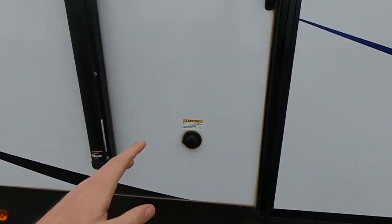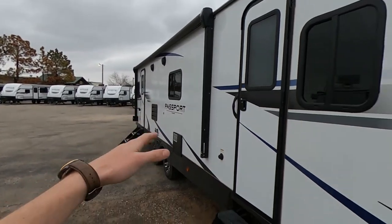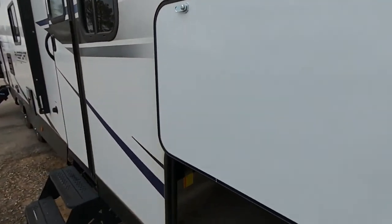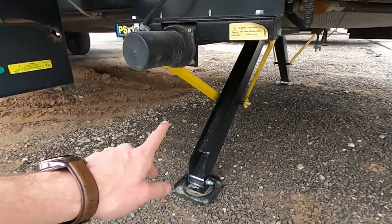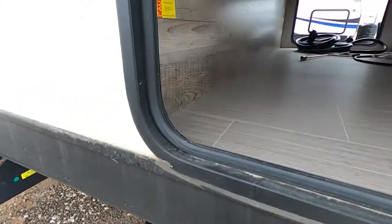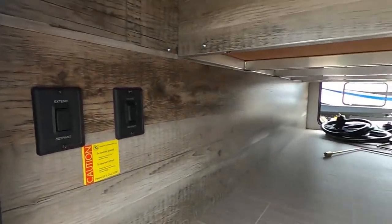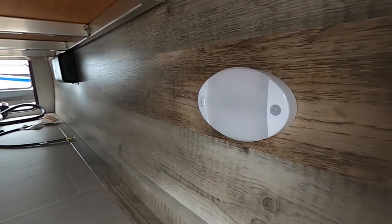Going over this way we're going to have our black tank flush. This thing does have two doors — we're going to get into that in just a minute. In our pass-through storage we do have the magnet doors, which I love so much. This is our big pass-through storage, and it's equipped with four electronic stabilizer jacks so whenever you guys pull up to your camping site you can use these to either extend or retract those stabilizer jacks, making sure you guys are nice and stable.